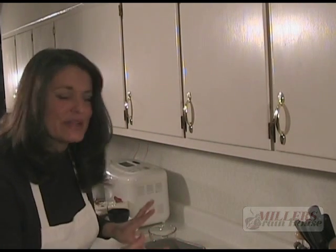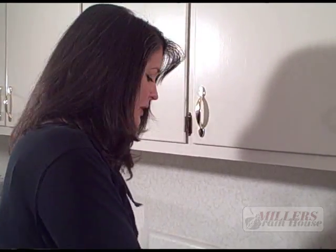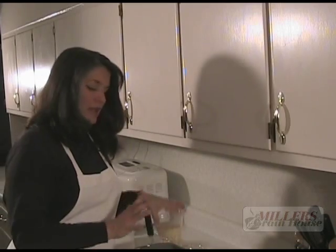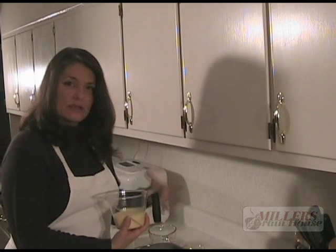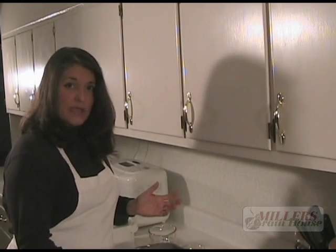Little Food Network elves came in and set up a lot of my stuff, so you're not having to watch me measure too much. This is a great recipe for gifts, or a special holiday breakfast, or just great toast with some cream cheese on it — it's really good. It's not like any other fruit cake, but it does have fruit and it's a very rich flavor.